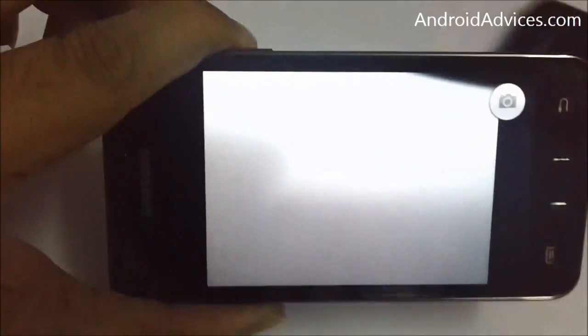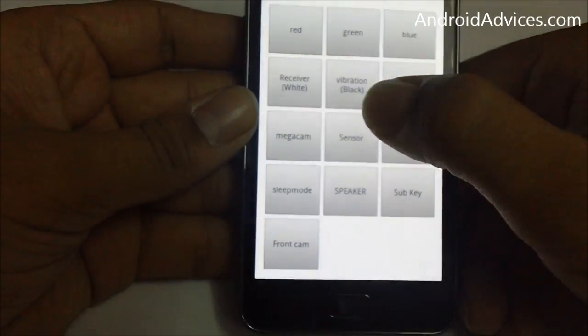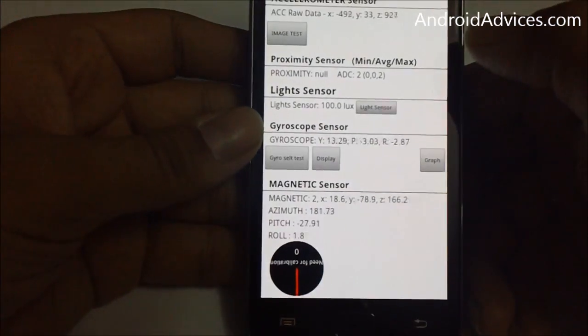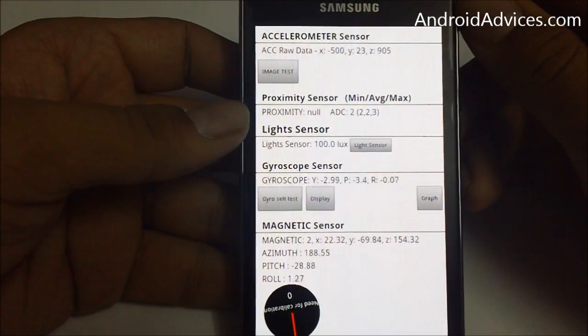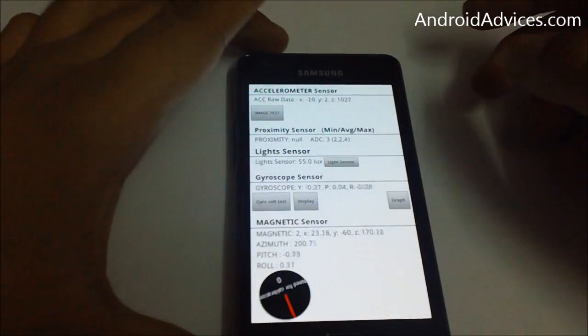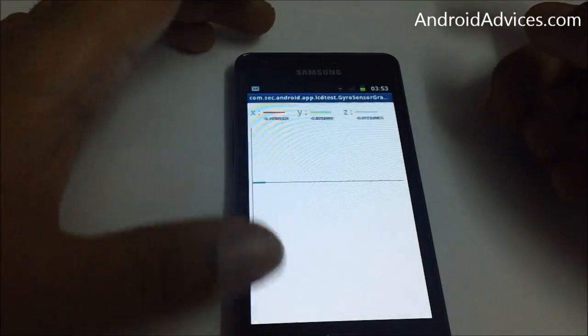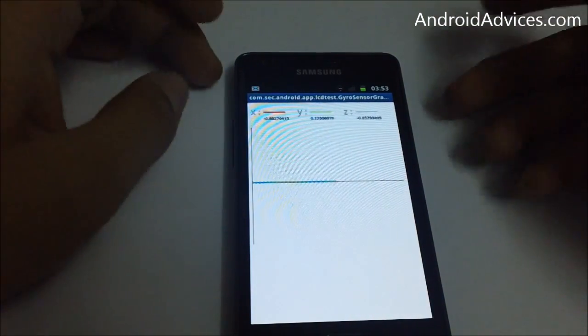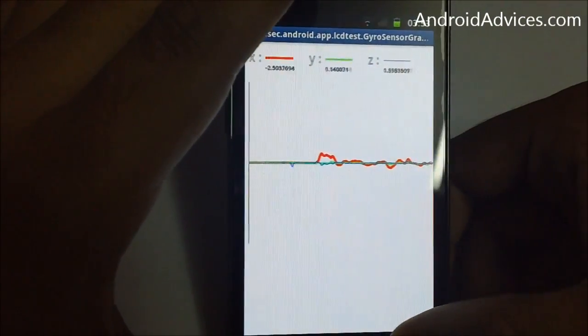Apart from that, there's a sensor option which gives you a report on the accelerometer, the gyroscope, and everything else. You can place the phone on a flat surface and check everything out — it's working perfectly. If you shake the phone you can check out the stats.